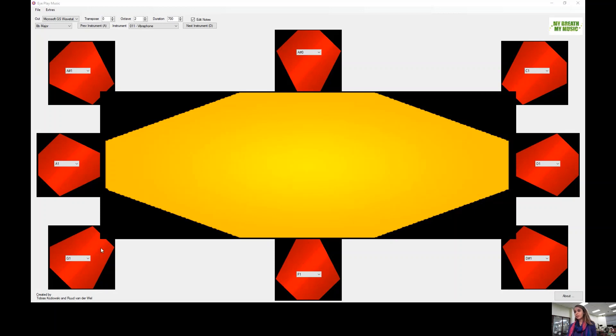Here's measure twenty-nine. G, G, A-sharp. Here's thirty-seven.